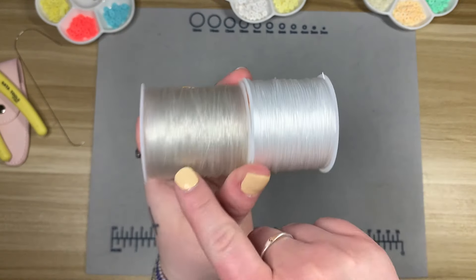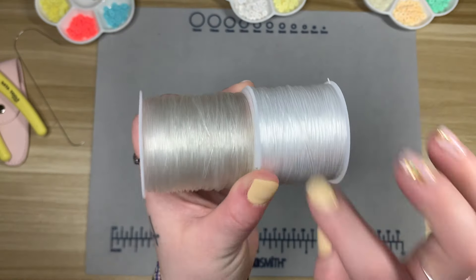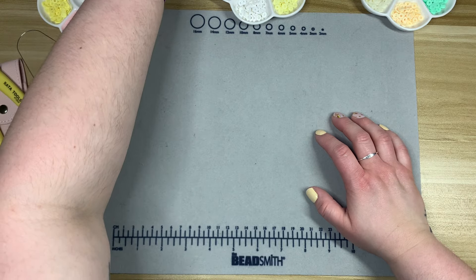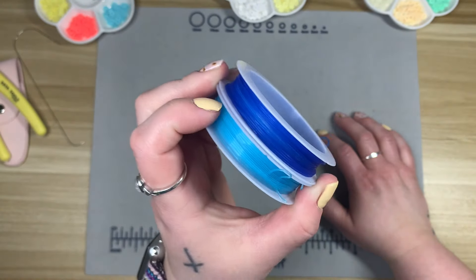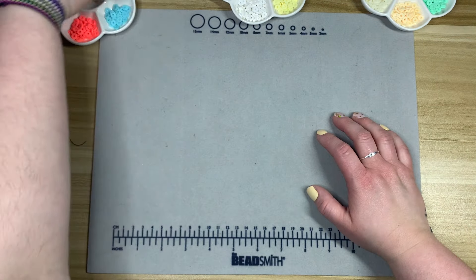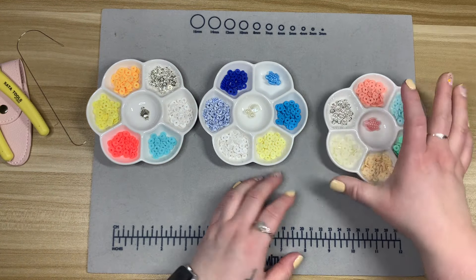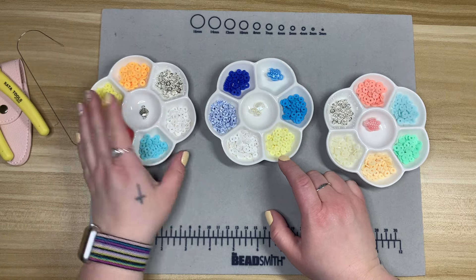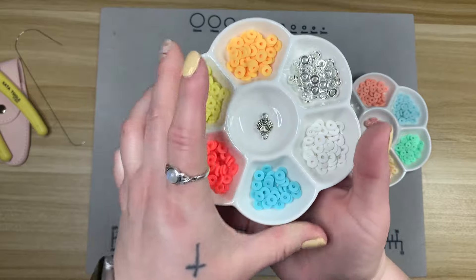I also have colored elastic that I never use, but I pulled two because they matched some of the bracelets, so we might test those out. I've gone ahead and picked all my beads for the bracelets. The first is a three-pack of ceramic paint palettes — like mixing palettes — that I'm using to organize beads.